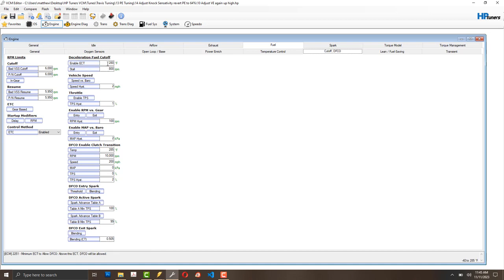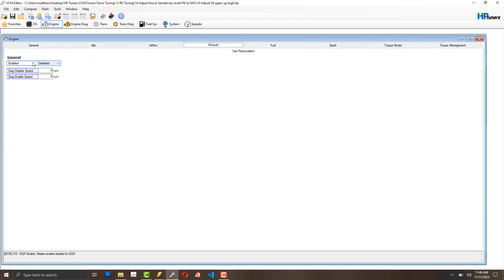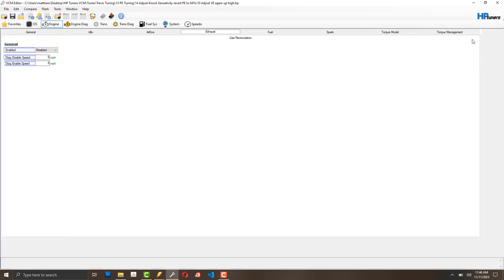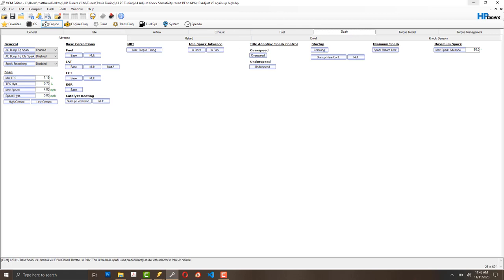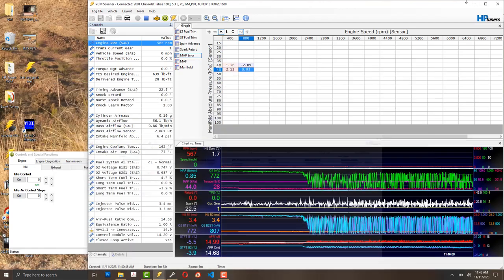I set the enable engine coolant temperature to 280°F — I'll never reach that. I also completely disabled over-temp protection, which is the exhaust cat over-temp protection. When it thinks the catalytic converters are getting hot it dumps fuel to cool them off, but that causes problems. I've seen a lot of tuners just turn that feature off.